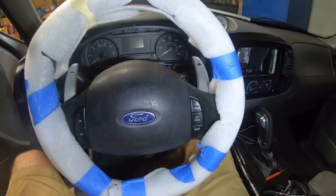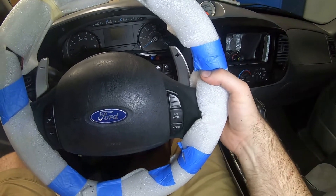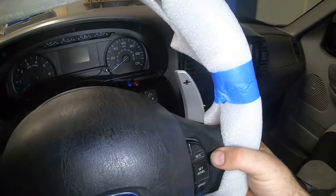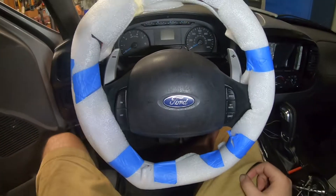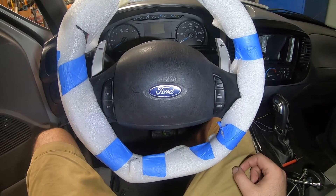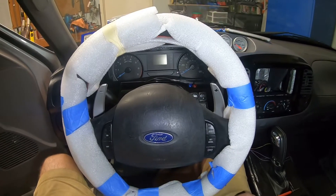The steering wheel is still all wrapped up and I still have to put all the trim on, but I just can't help myself — God, it's so cool. Still got to wire them up, but that looks so wild. The world's first paddle-shifted 10th-generation F-150!